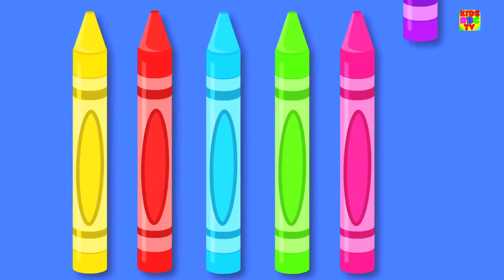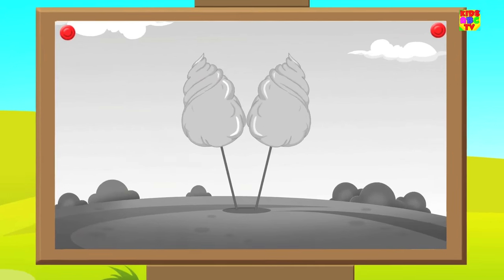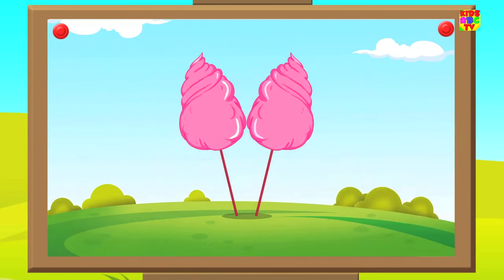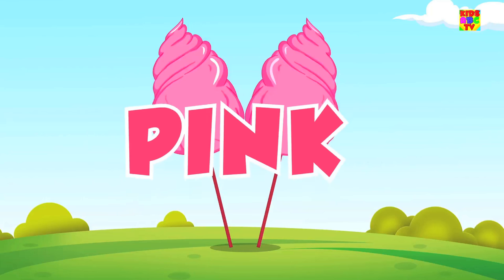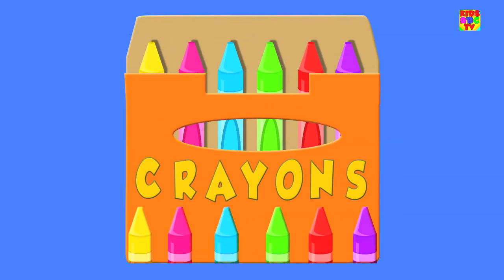Come let us pick a color. Look, we've got the color pink. Put the crayon to paper and paint some cotton candy. It looks so pretty, don't you think? Don't you love the color pink? It's just one of the colors in our crayons box.